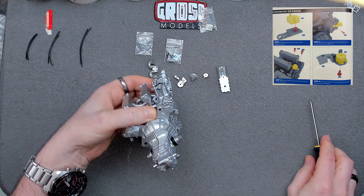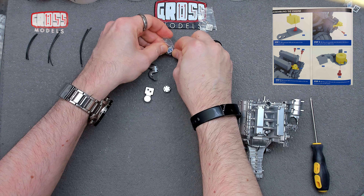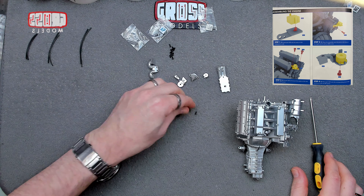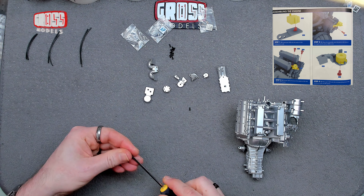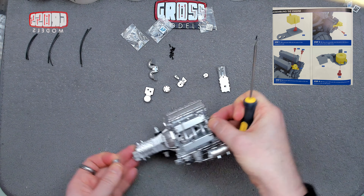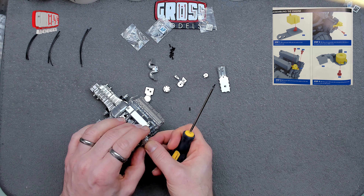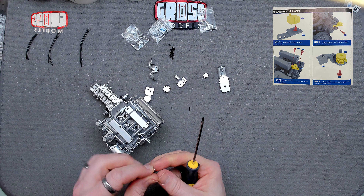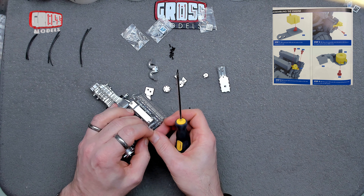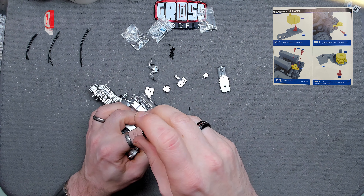Next up we're going to be using a couple of AP screws — we've got a whole mess of them. We need two at the moment to fit this bit onto that bit. Again we've got a single pin to hold it in place and two screws to lock it, so you have to get it the right way round. Plug it into the bit — there we go — and then a couple of screws to hold that in place.